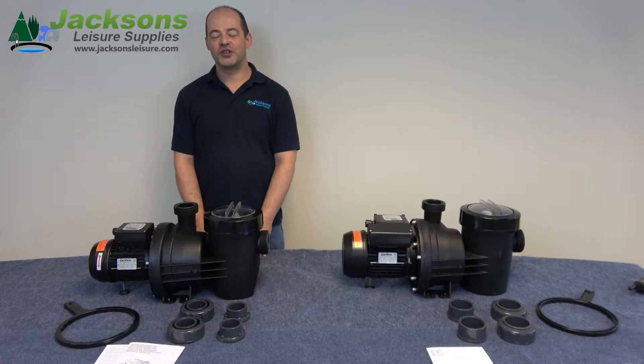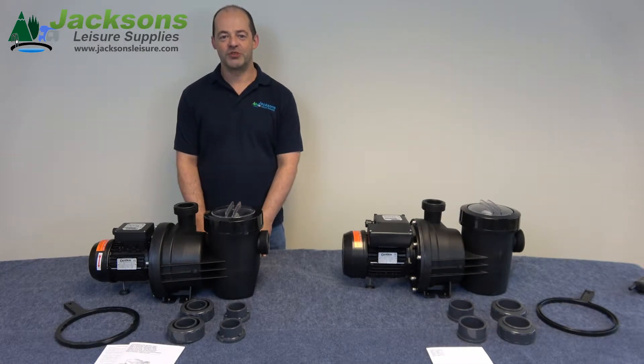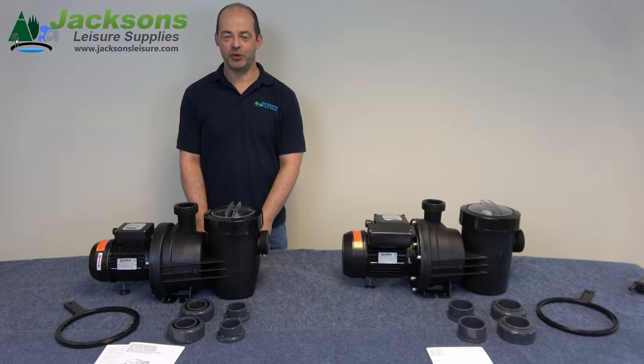Here we are today looking at the Certican range of HGS pumps. We're going to show one of the smaller pumps — a one horsepower single phase and a two horsepower three phase pump.